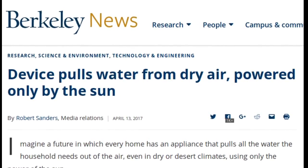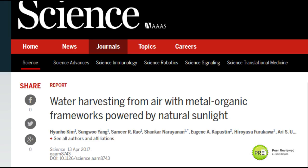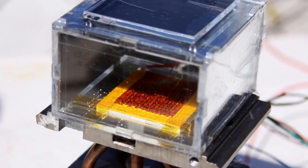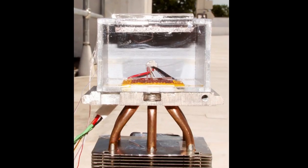This water harvester uses only ambient sunlight to pull liters of water out of the air each day in conditions as low as 20% humidity, common in arid areas. Rooftop tests at MIT confirmed that the device works in real-world conditions.